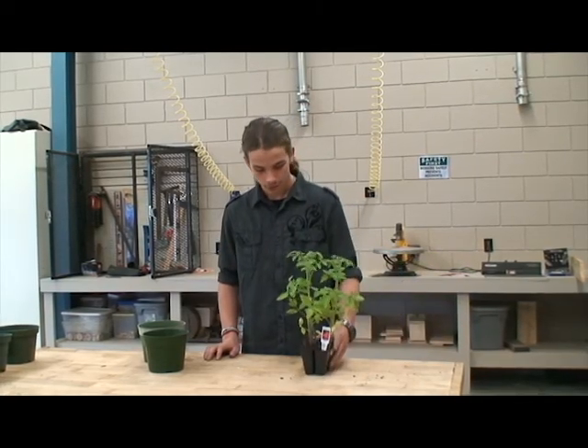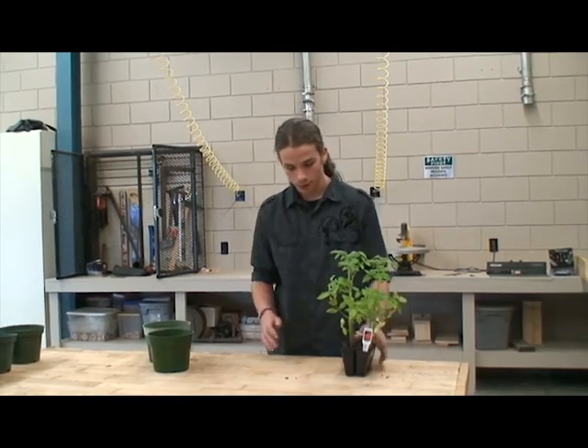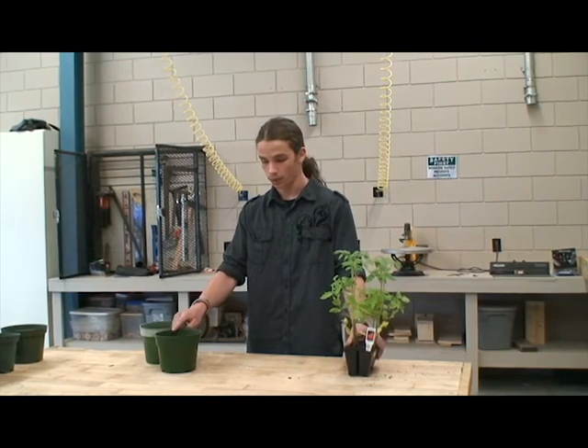Well, it's planting time again in Arkansas. Here we have a six pack of tomato plants and I'm going to present how to get these in some pots and then transplant them.